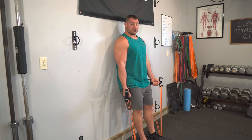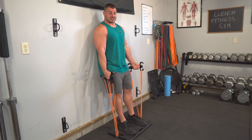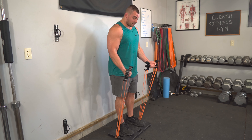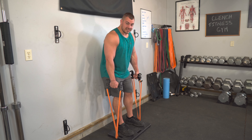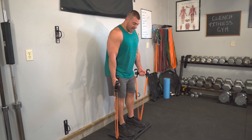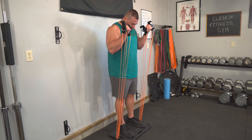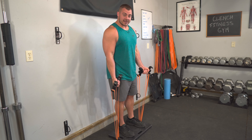Another thing you can do: once you get through the set and fully exhaust, I like to come away from the wall and squeeze out another few reps. We're not as strict anymore, but your muscles are going to be super fatigued after the strict curls, and then you can cheat a few more reps just to really fill up those biceps and keep them going.